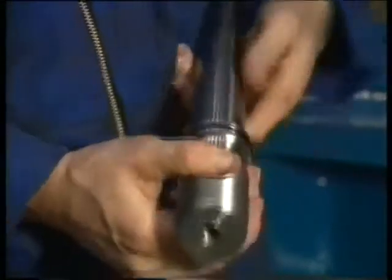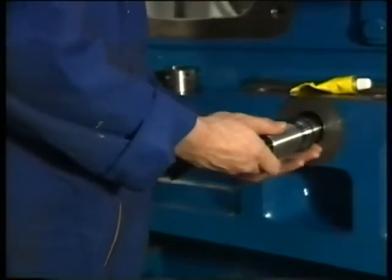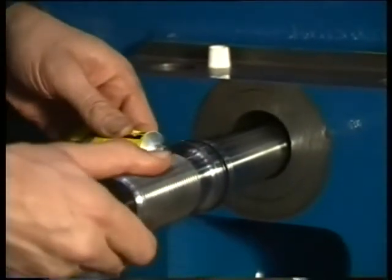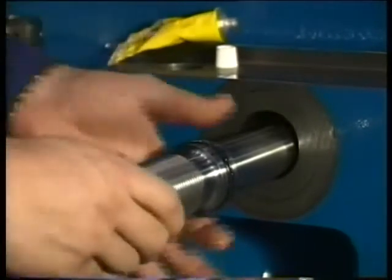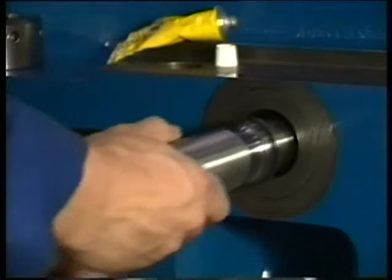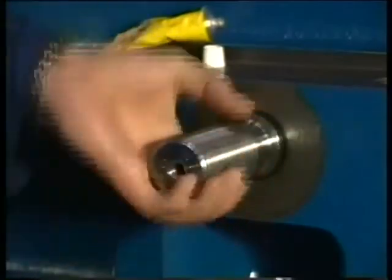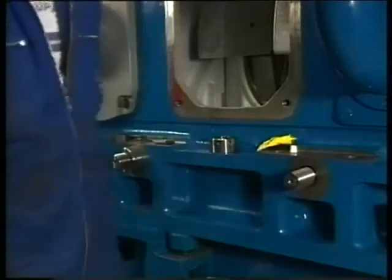Place new o-rings on both side studs and lubricate the o-rings with the prescribed grease. Now screw both studs into the bearing cap. Now slack off the stud a quarter of a turn. First provide the stud with a nut on engine exhaust side only, because this stud is pre-tensioned first.